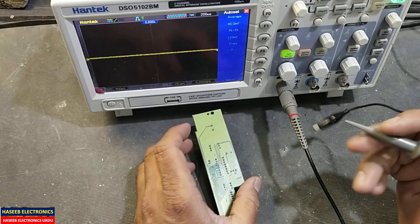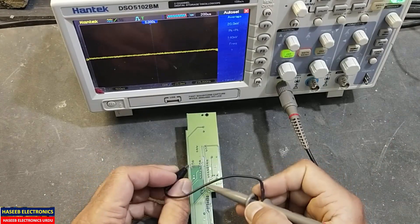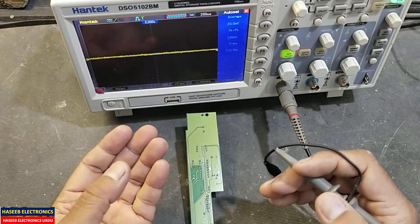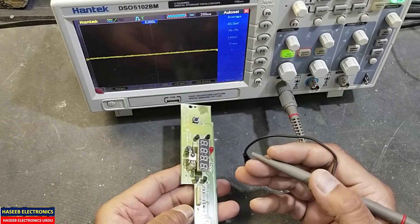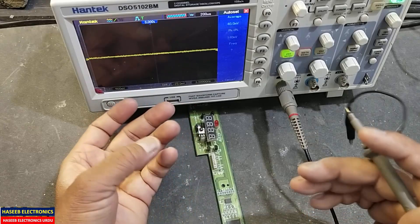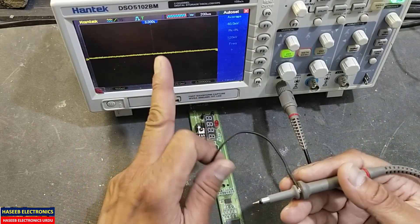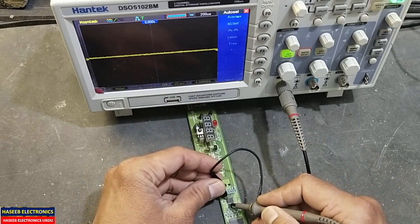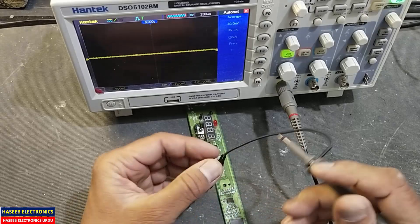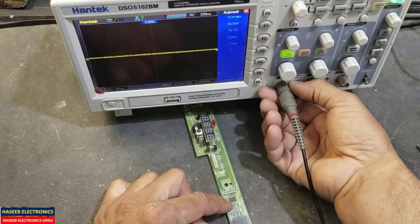Hi friends, welcome back to my channel. When we are testing some signals on small PCBs or SMD components and we want to poke or test a signal from any IC or SMD component on an oscilloscope, it becomes difficult to connect the probe on that component.